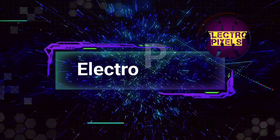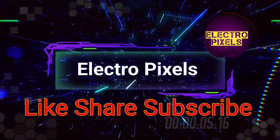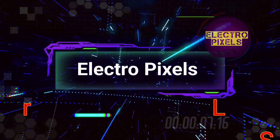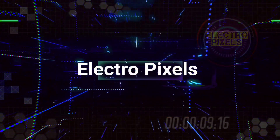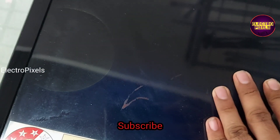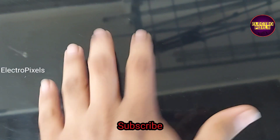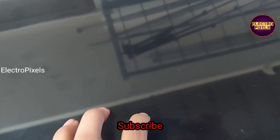Hello friends, welcome to Ultra Pixels. If you like our channel, please don't forget to like, share, subscribe and press the bell icon for further notifications. Friends, this is a 32 inch LG LED TV. The fault here is that the panel is broken, so to repair this TV we need to replace the broken panel.